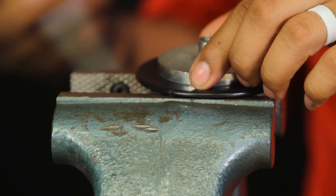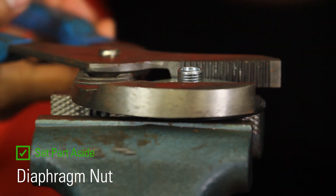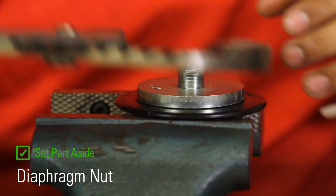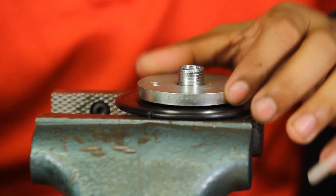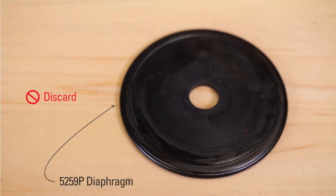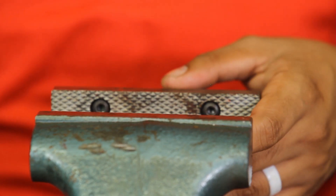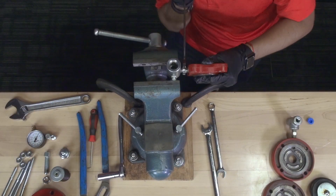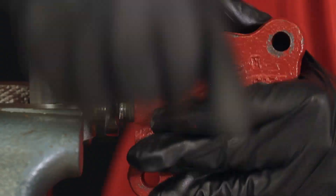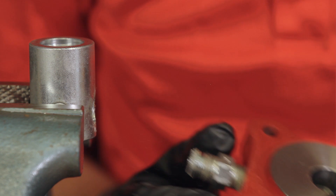Set the diaphragm plate in the vise. Remove the diaphragm nut with the channel locks and set it aside. Remove and discard the diaphragm from the plate. If you are doing this repair in the field, this is as far as you need to disassemble. If you're planning to sandblast in a repair shop, remove the nipple filter assembly and set aside. We'll be sandblasting this, so we'll remove the filter from the base.